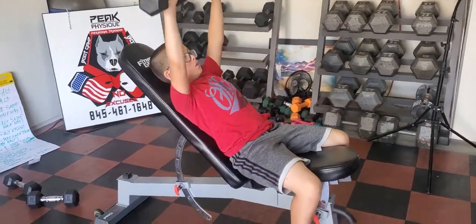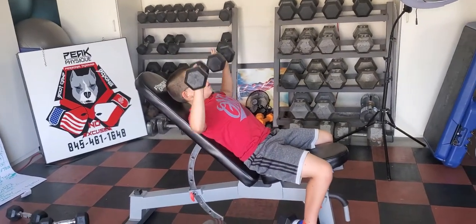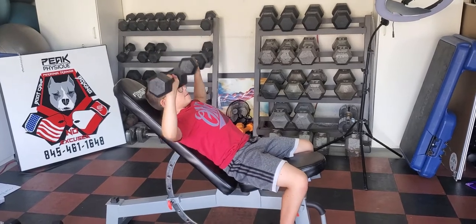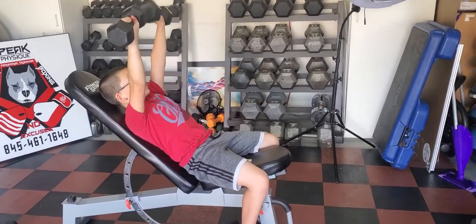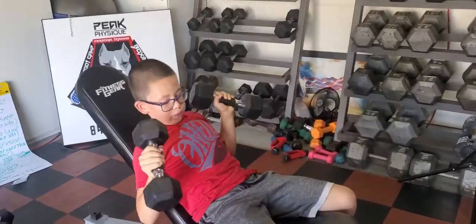We already did a flat chest press, squat, and bent-over row. You can do double arm, alternating arm, or single arm above the chest — not above the head, chest. Strong, nice. 15 pounds in each hand.